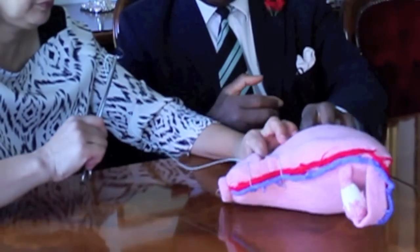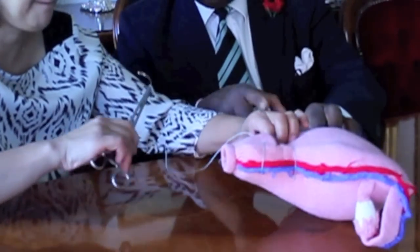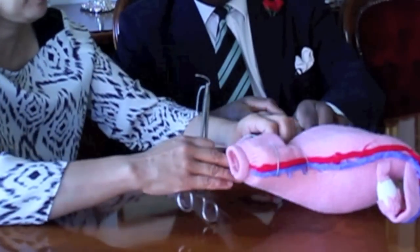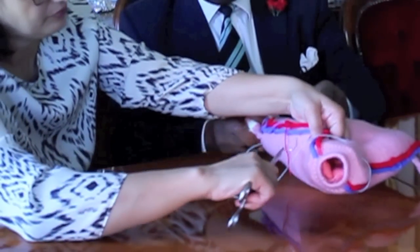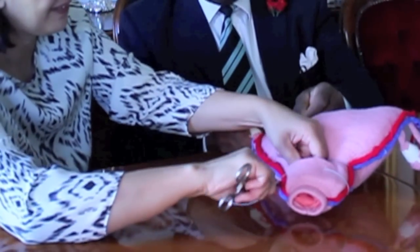And from there, the assistant will go posterior to the vascular pedicle bundle layer to enter the uterine cavity.